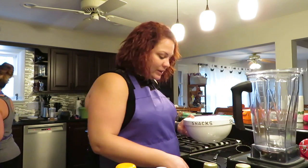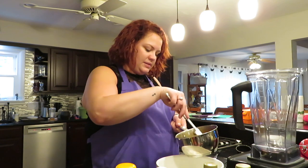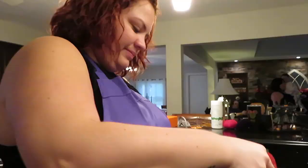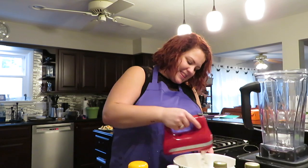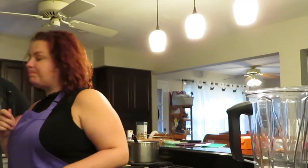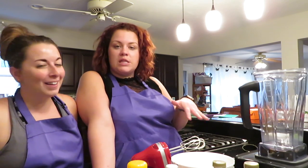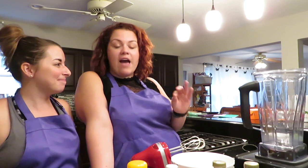Half a teaspoon of butter flavor. We'll add the butterscotch — I'm not going to measure it, I'm going to eyeball it, roughly two tablespoons. So to recap the topping: we roughly doubled the marshmallow fluff, still used a cup of heavy cream, added two to three tablespoons of butterscotch, and a half teaspoon of butter flavor.